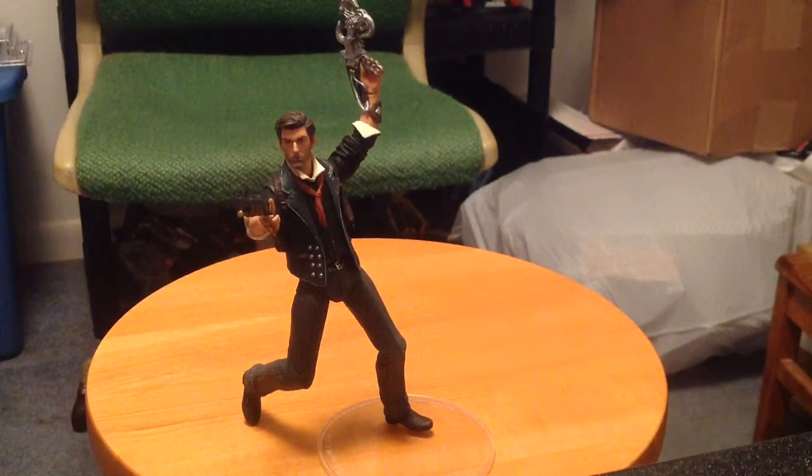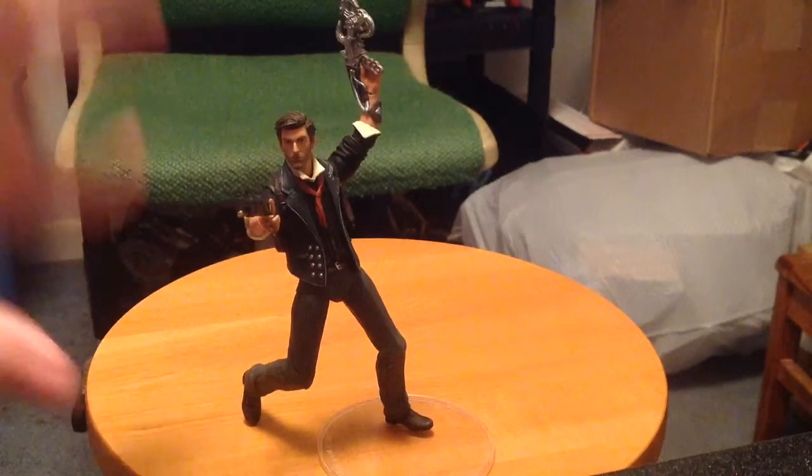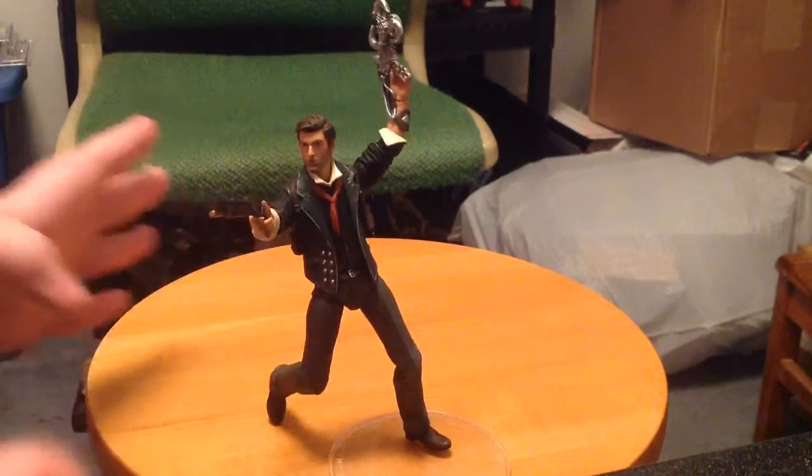And surprisingly, even though it's so simple and doesn't come with too much whatsoever, I think it's a great value simply because of the level of detail they put into this thing.